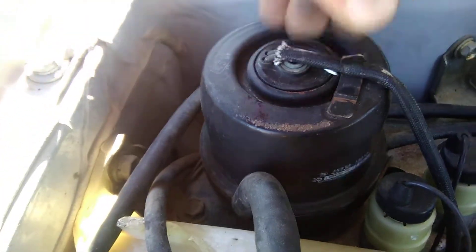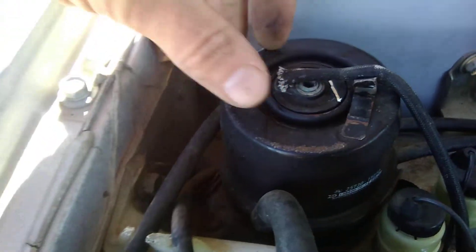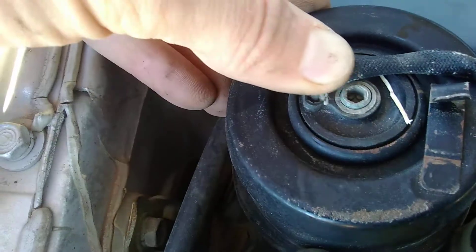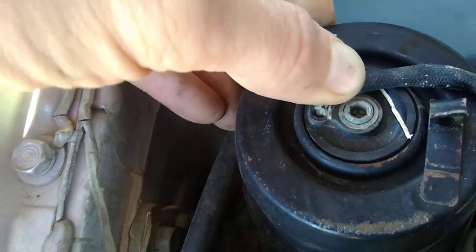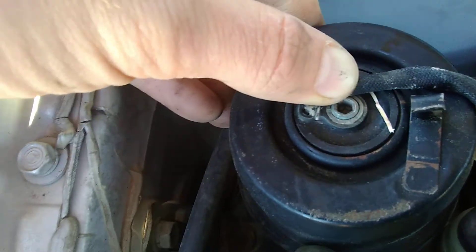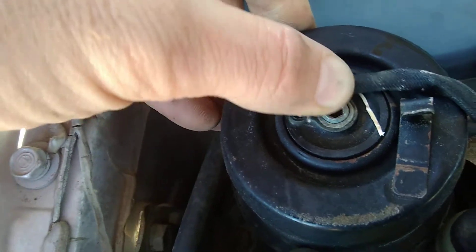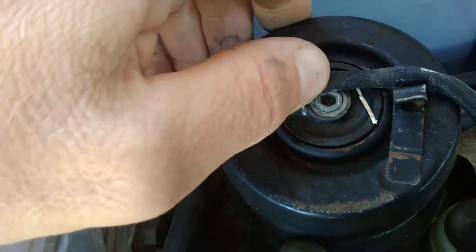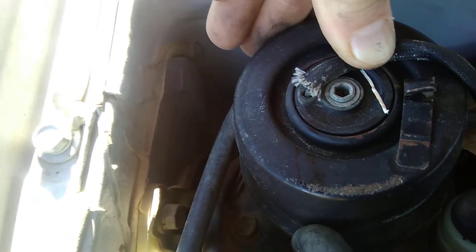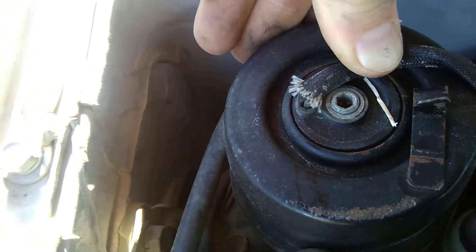If you pull this little tab back and lift it up, there's a small allen wrench hole in there. Sometimes they get locked up and corroded. What I like to do is stick an allen wrench in there and back it off about a turn — that allows the solenoid to open up just a little bit more. It might give you a horsepower or two. It's a little trick I learned.